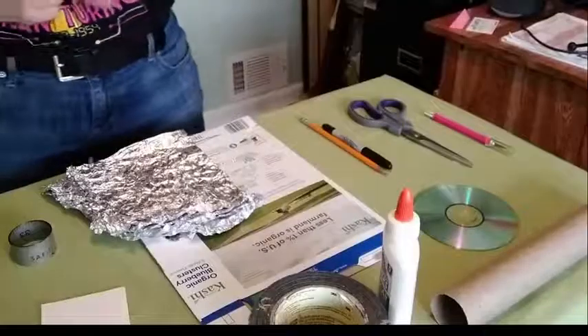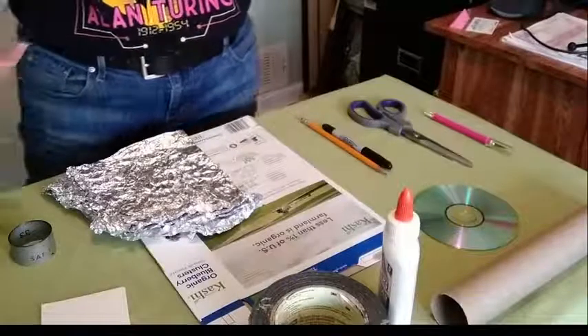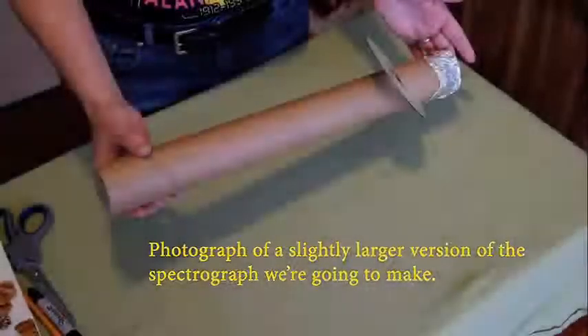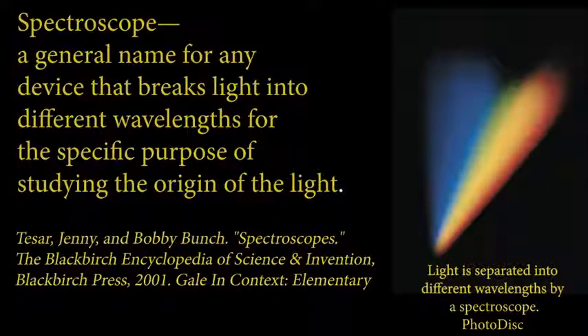Now let's turn to building our spectroscope. What is it, and why did the rainbow flag inspire our project today? A spectroscope is a general name for any device that breaks light into different wavelengths for the specific purpose of studying the origin of the light — or an instrument used to examine the component colors of light. As you can see on our graphic, we're talking about rainbows, and that's how the rainbow flag served as the inspiration for our project.